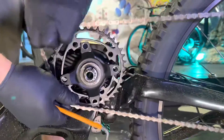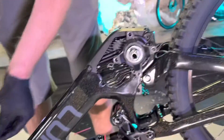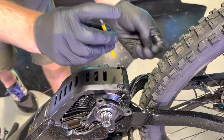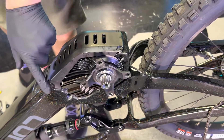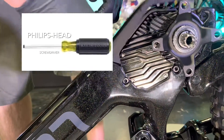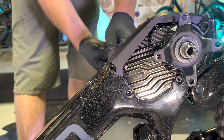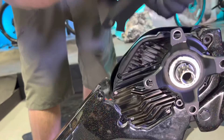Once you've got the chain ring uninstalled, go ahead and get it out of your way and just set it aside. Next I'm going to go ahead and remove the little bash guard. That is two 4mm bolts and then two 3mm bolts. Some of the previous versions of this bike used a Phillips head, so you would just need a screwdriver for that, but most of these are just a 3mm bolt. This should just pull out of your way.